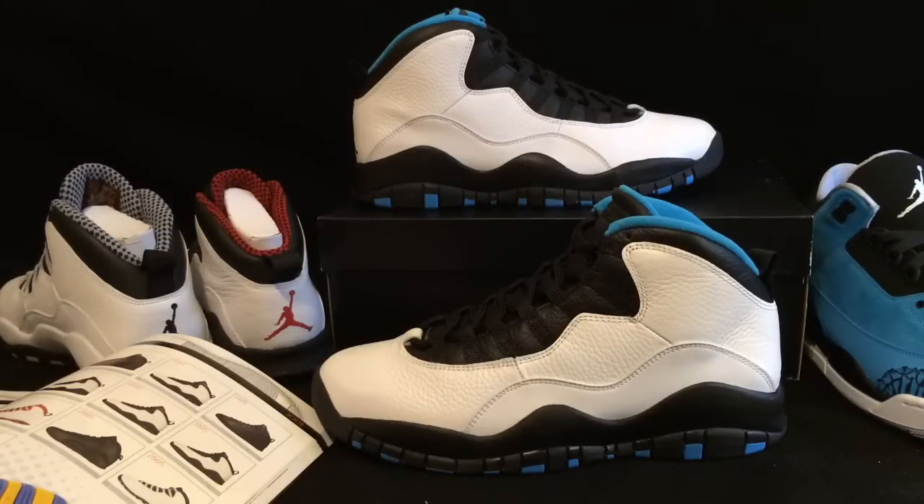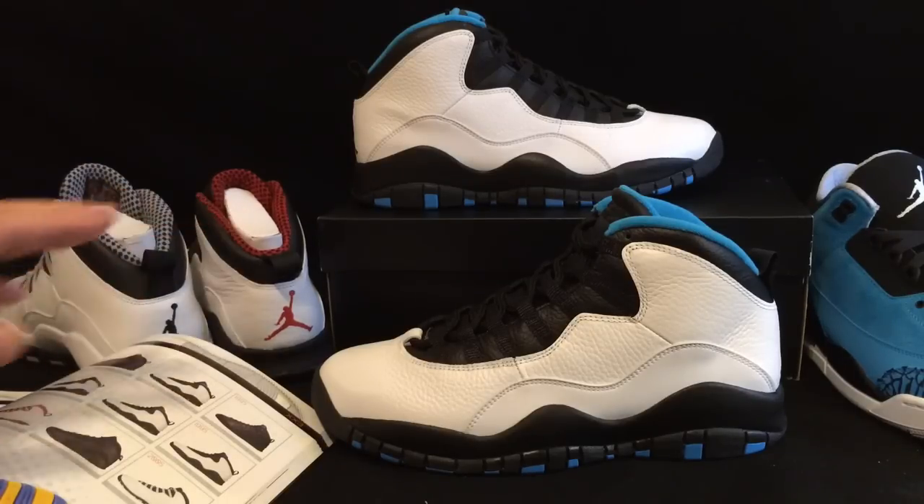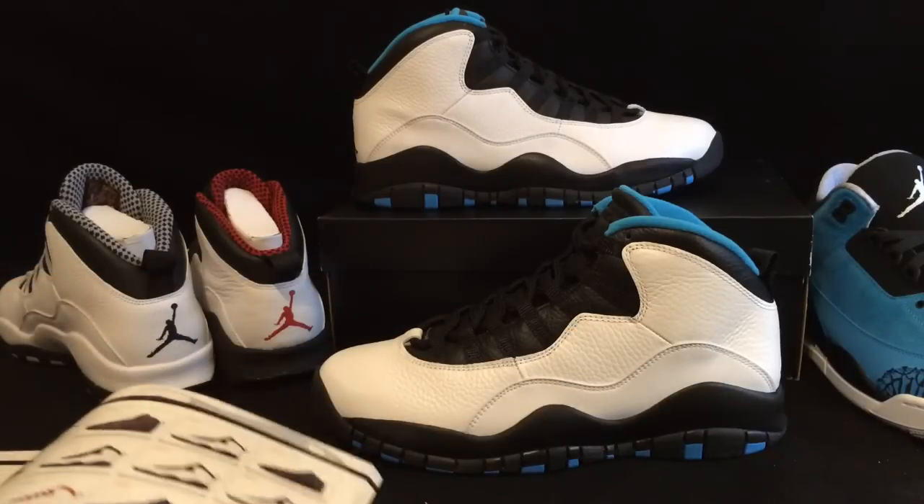Yo, what's going on guys? DJ S here. I wanted to bring you guys a video review of the Powder Blue 10s. These shoes came out today. This is a double upload — I already did an unboxing video earlier today, so check that out. But I wanted to give you guys my thoughts on the Powder Blue 10s, as well as a comparison to some other Jordan 10s with the original colorways and a comparison to the Powder Blue 3s. So let's go ahead and jump in.